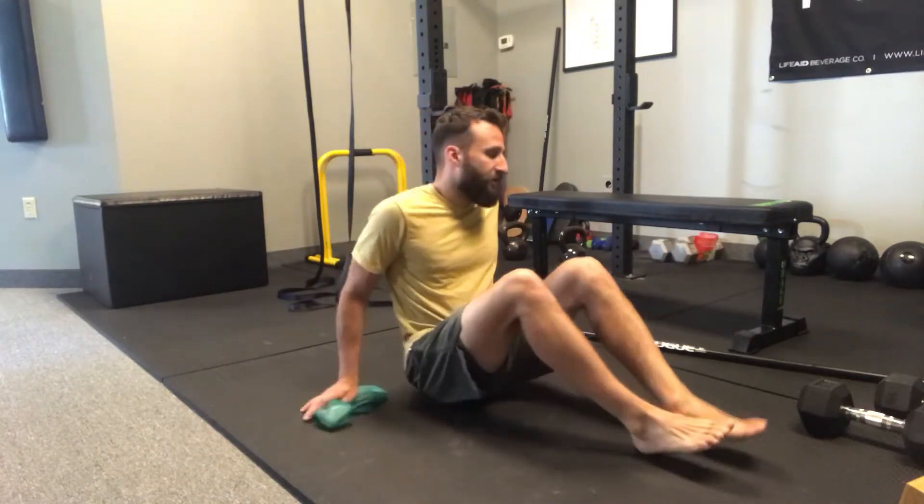Afternoon, Dr. Matthew here at Evolution Chiropractic. This is a lumbar flow on the ground — five parts to this flow.